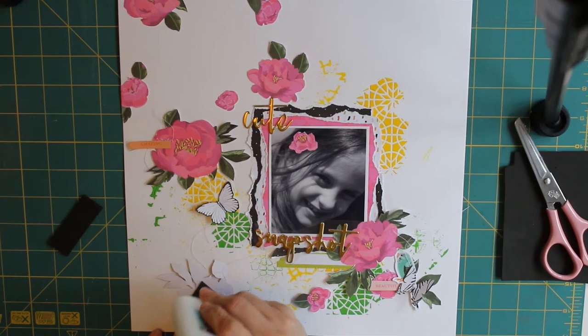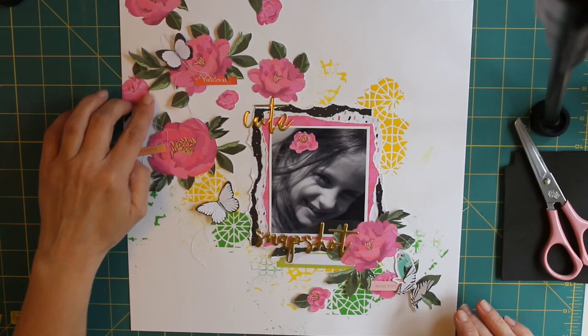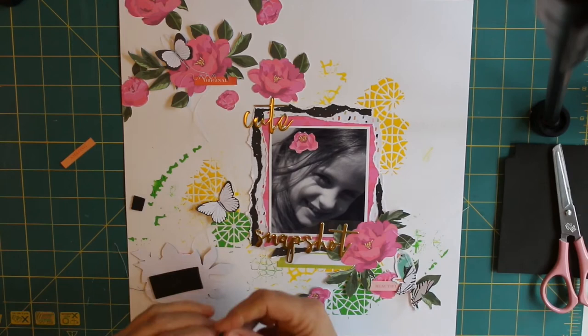I've got all those bits stuck together, and I do get out the sewing machine later just to sew up the middles of those butterflies. I also did a little bit of zigzag stitching with the sewing machine on those little words that I cut out from one of the 12x12 sheets.